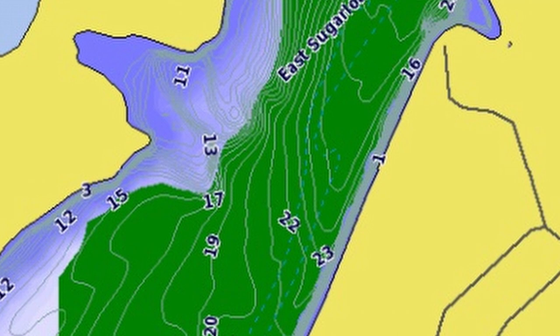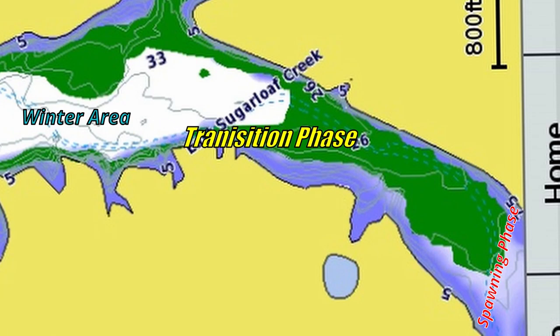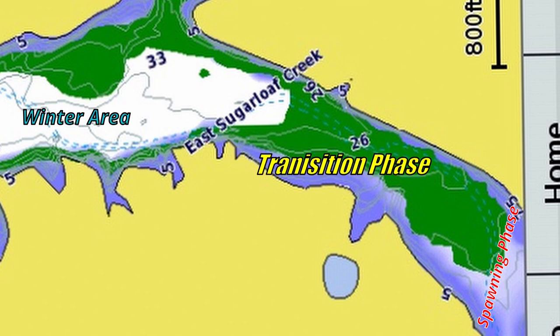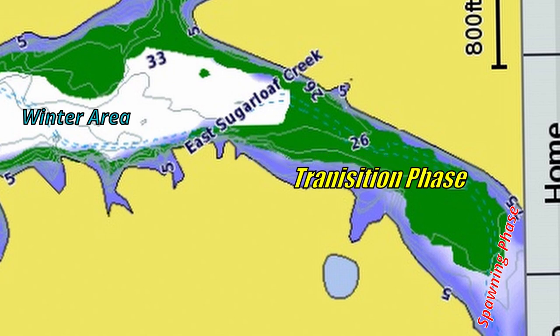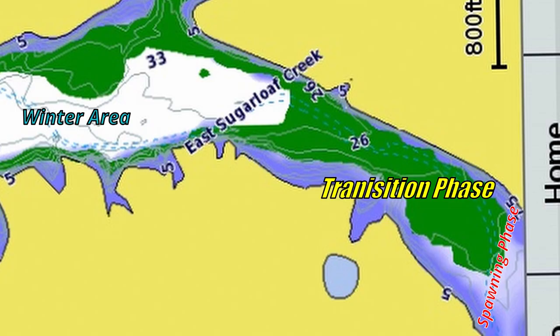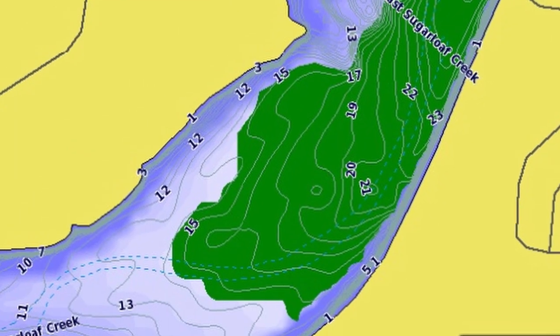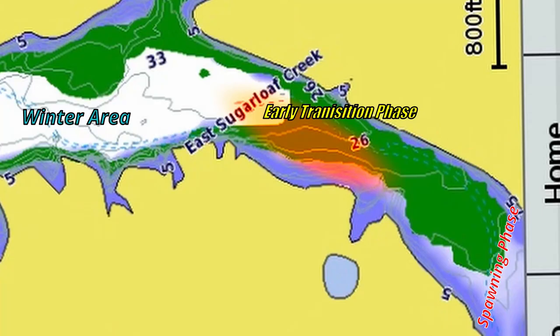It warmed up probably the past week down here — it was in the 70s last week. Water temps were starting to rise, so these fish were pushing from their late winter pattern areas at the mouth of all these creeks all the way up into the creeks. Eventually when they spawn they'll go way back into the backs of these creeks. Right now we're trying to catch them in that transition phase — they're still in that early part of that phase.